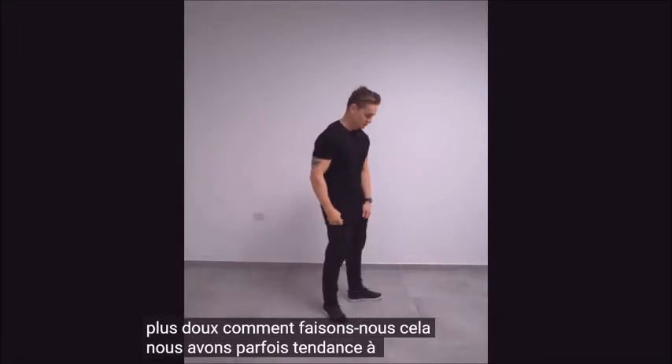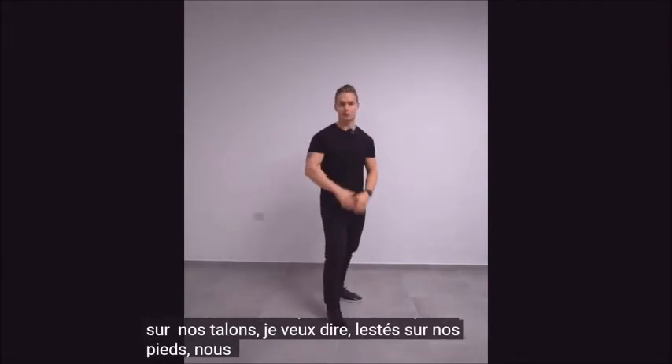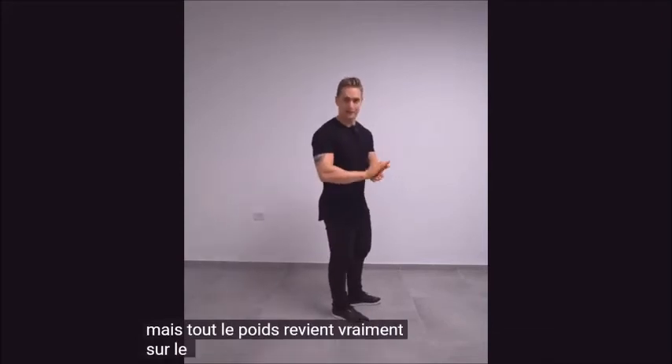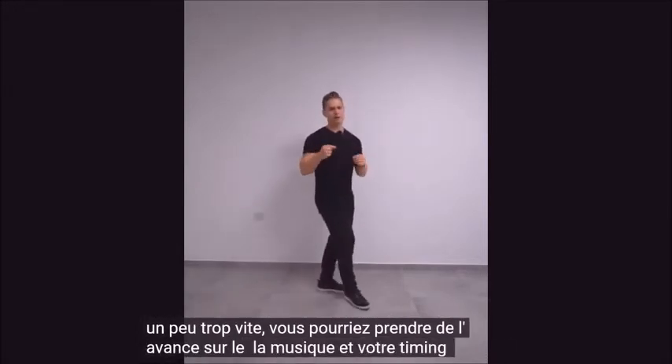We have a tendency sometimes to get really weighted on our heels when we dance, so the whole weight is coming really back on the heel. That might look really hard, and sometimes if you do that a little bit too fast, you might get ahead of the music and your timing might be off.